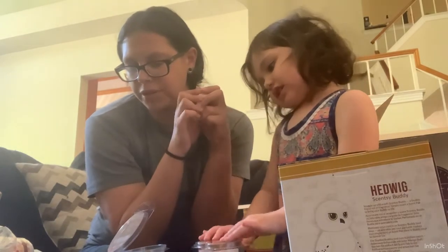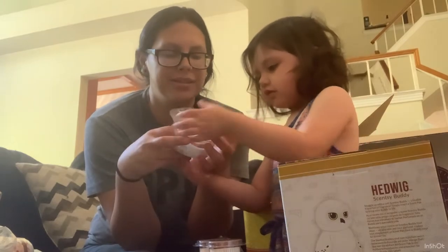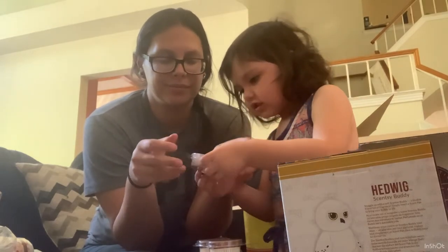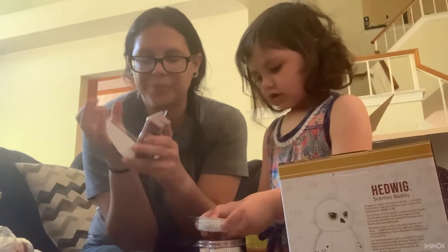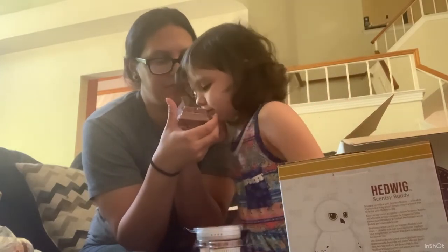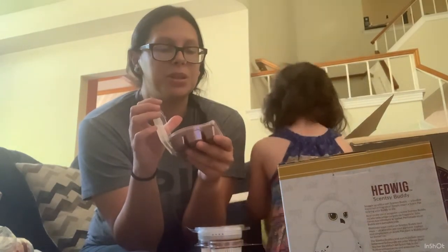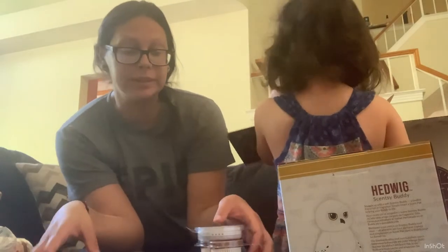I much prefer the rum cake in all of the other products. Maybe it's the rum. It smells burnt — I don't know.